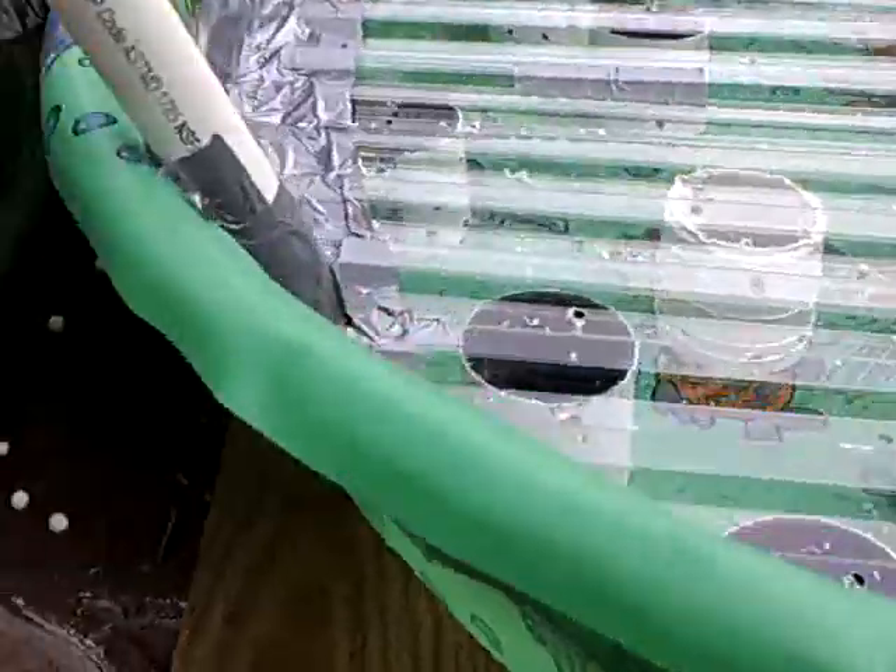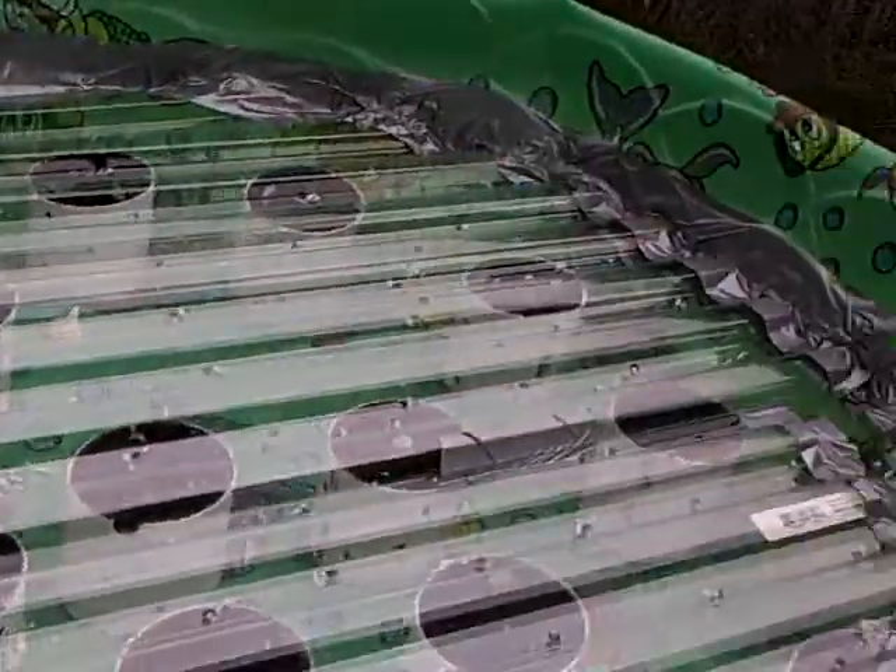Okay, here's the kiddie pool with the duct tape, the plastic. I just drilled all the holes in it. It has all the pieces in it.